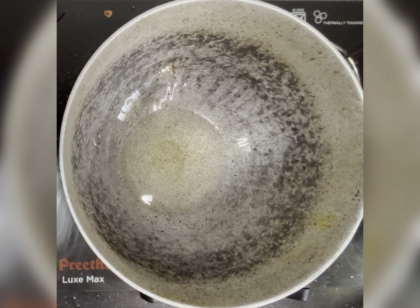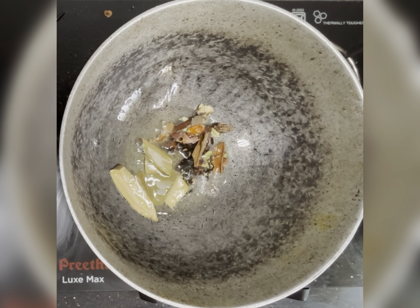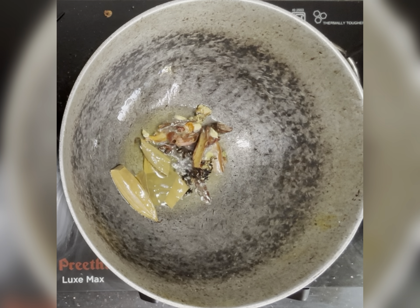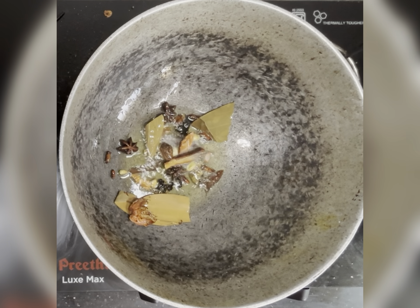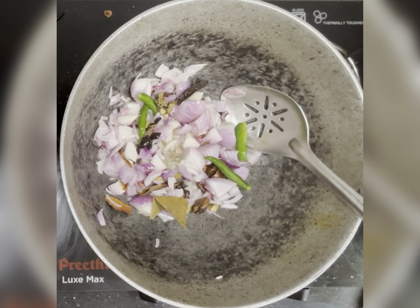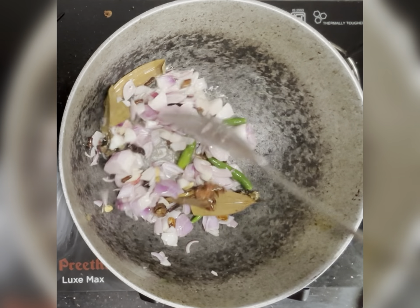In a kadhai, add 150 ml of oil, then add whole garam masalas and fry until the aroma spreads. Now add the onions and green chilies and fry till the onions are translucent.